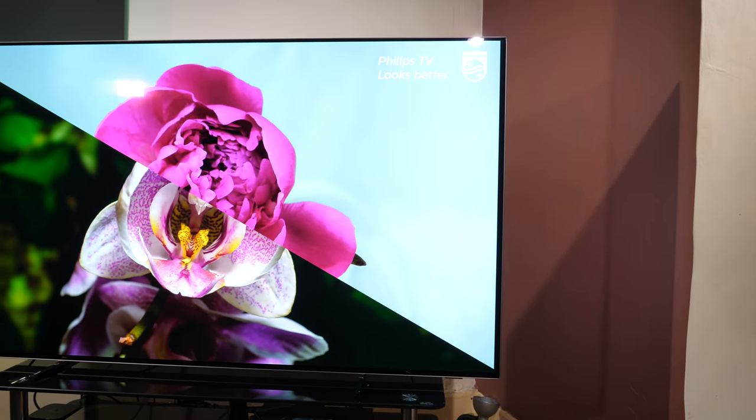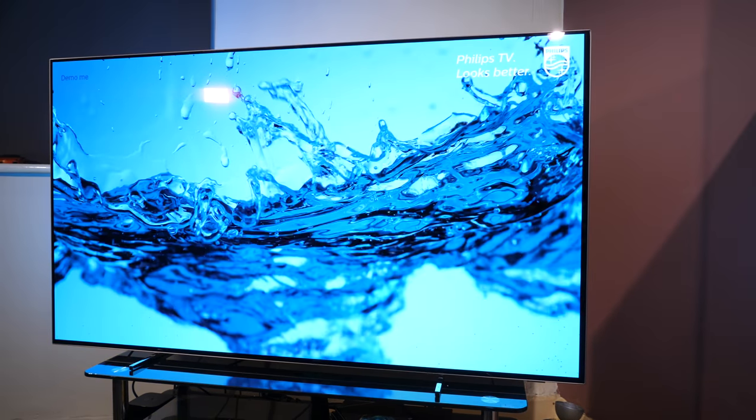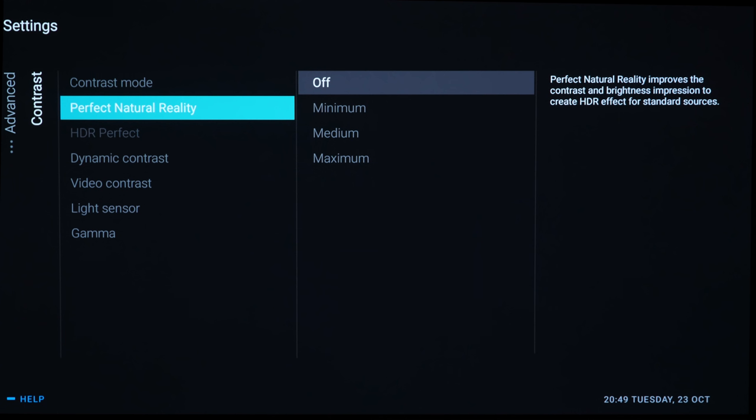The second generation P5 processor offers the usual host of Philips picture processing, with the addition of the new Perfect Natural Reality feature, which Philips claims turns SDR content into HDR-like images.